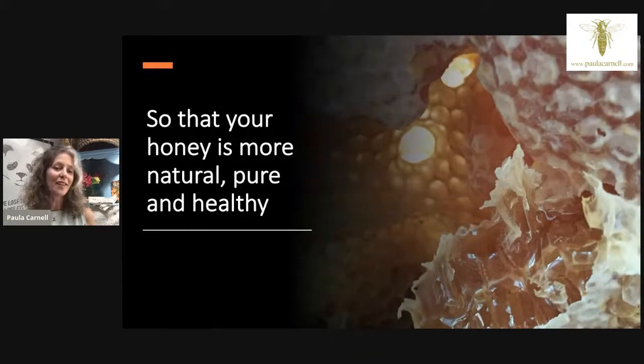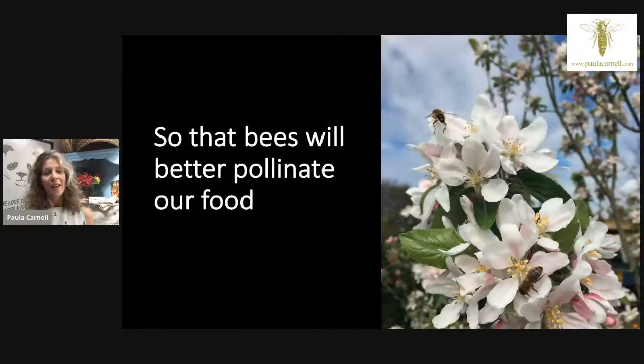It's important that if you're working in this way, the honey from your hives is more natural, more pure, and more healthy. There is a real problem of adulterated honey. Whatever the bees bring into the hive comes into the honey, and therefore into us. If we're going to eat the honey, we're also going to be affected by whatever is affecting the bees. So we do want to have healthy bees.